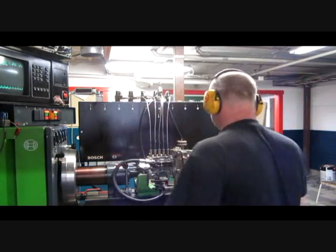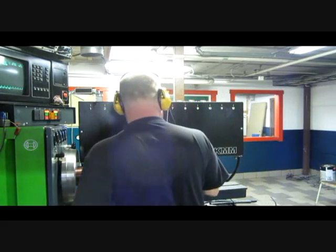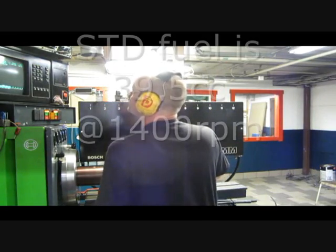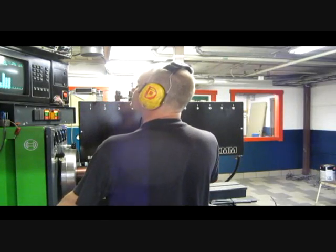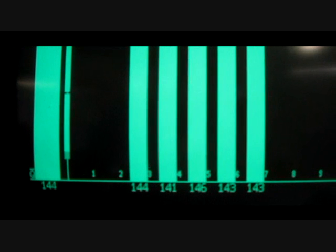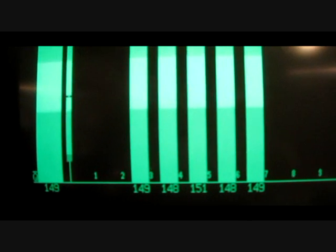Now let's see maximum fuel on this one. Let's see. Let's go.